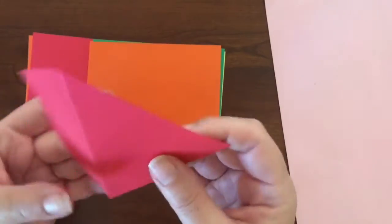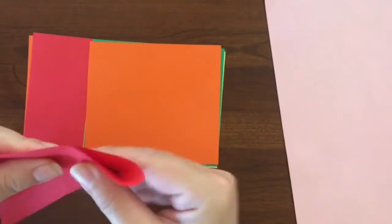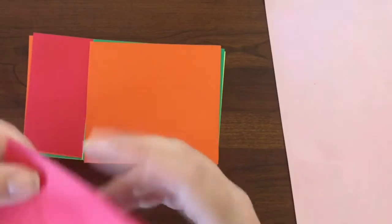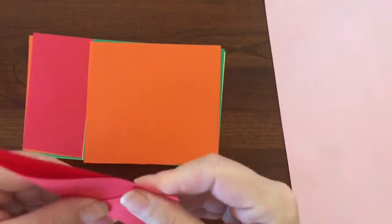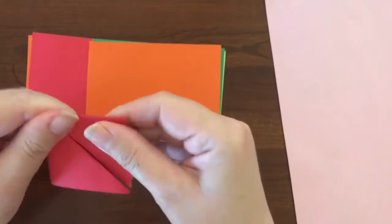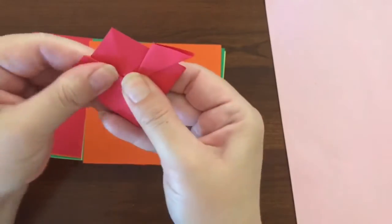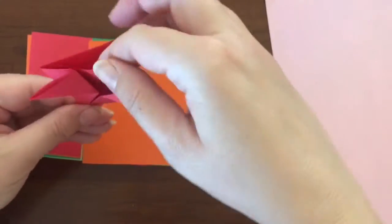Now fold it the other way into another triangle. Make a crease. Now you're going to fold each edge up towards the top point. Fold those points to the sides and that's your first flower.